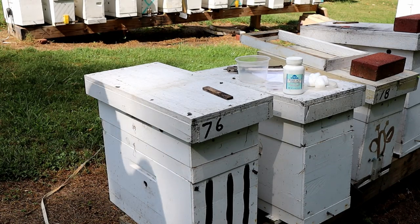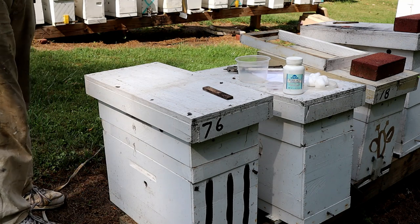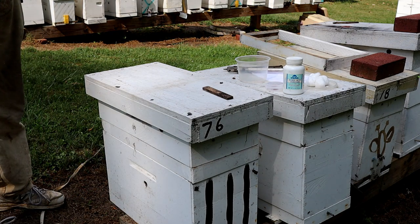Hi and welcome to LittleBitsHoneyBee's YouTube channel. I'm a skinny bee man. Today we're going to talk about how to get ants out of your hive.